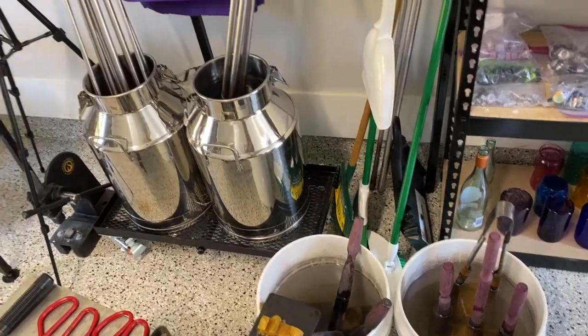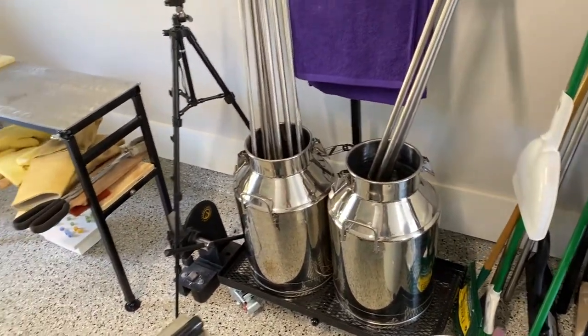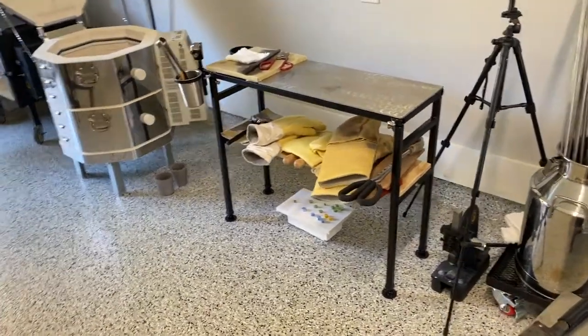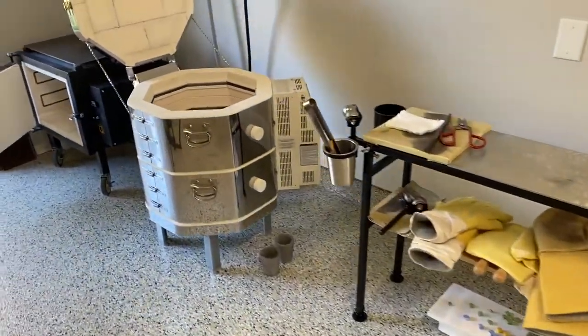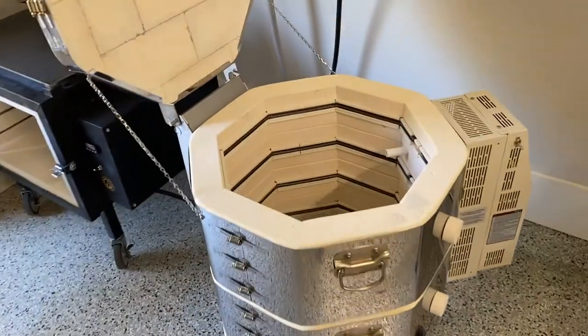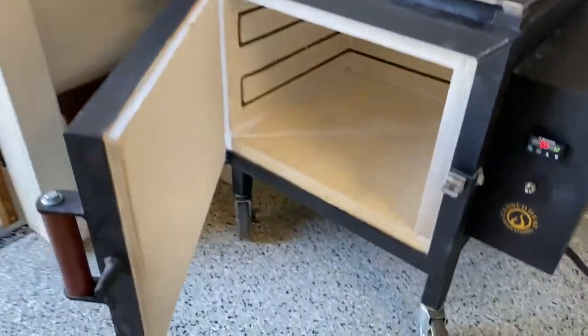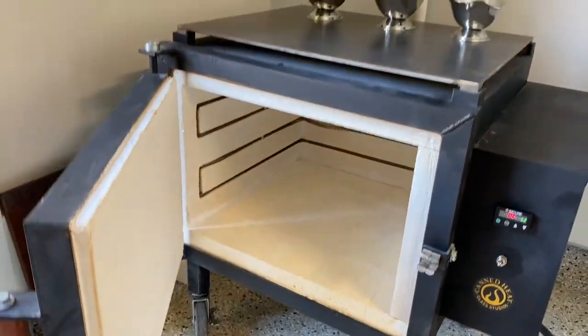Those knockoff canisters and pipe knockoffs were from Mobile Glass Blowing, and that bench — that marverse — is from Mobile. Then that top loader is, I think it's L&L — it's a ceramic kiln top loader. And then this front loader was from Canned Heat, but I'm not sure they carry this anymore.